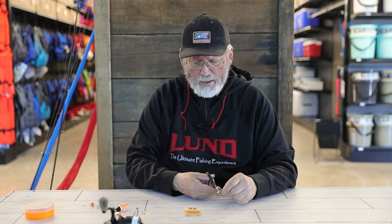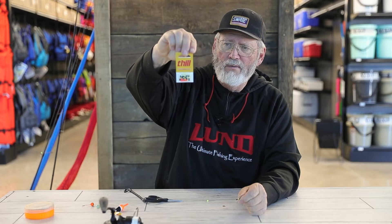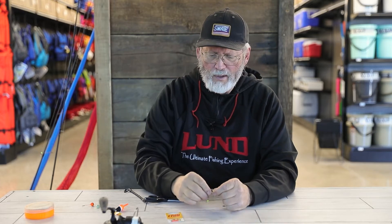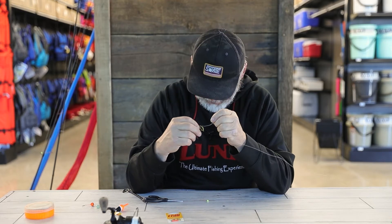I'm going to show you how you would set up a rig for the slip bobber. You start out with your main line — in this case, FireLine. What you need to do first is put a bobber stop on. The bobber stops are little things that come in a little package. These are from the North 40 store — basically a little plastic sleeve with some Dacron line tied in a special knot.